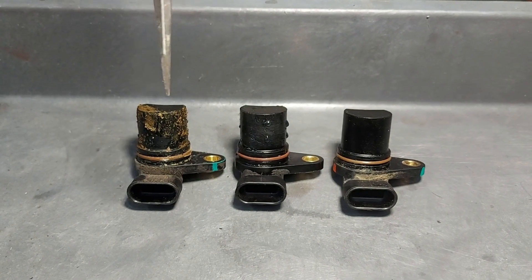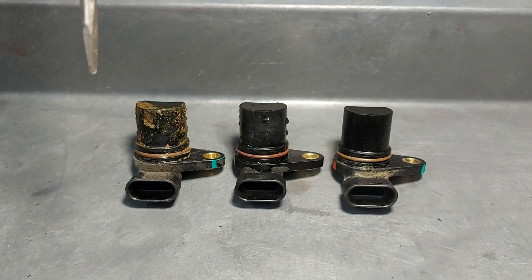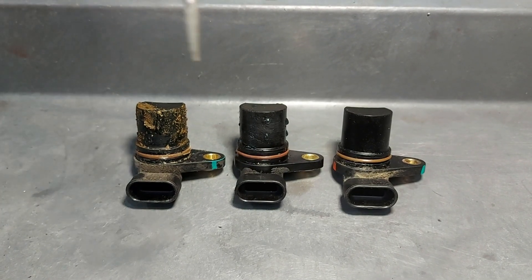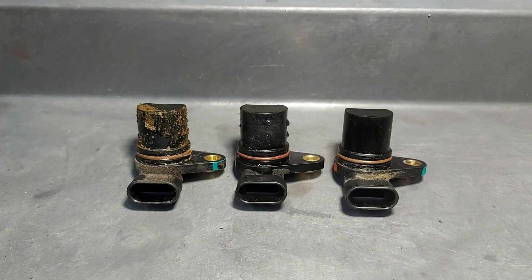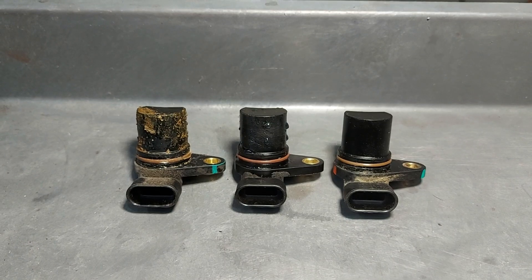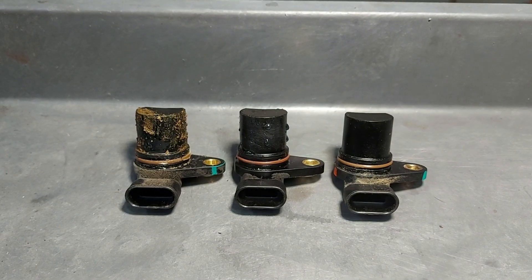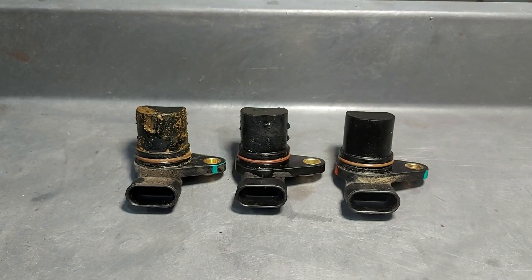Otherwise you can end up with this one right here. This is what happens when the motor is starting to seize — you get a lot of rust buildup and all that rust is just being ground away by the motor, causing this buildup. If you see that in there, you know that your motor is not doing very well and it needs to be addressed immediately.